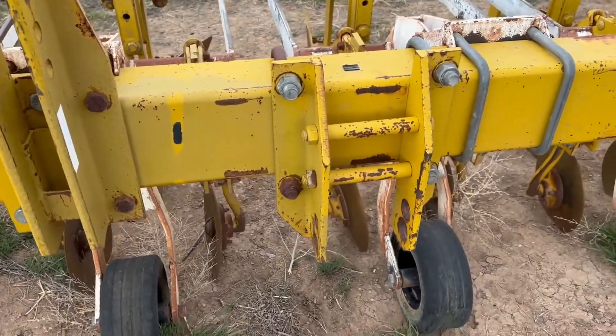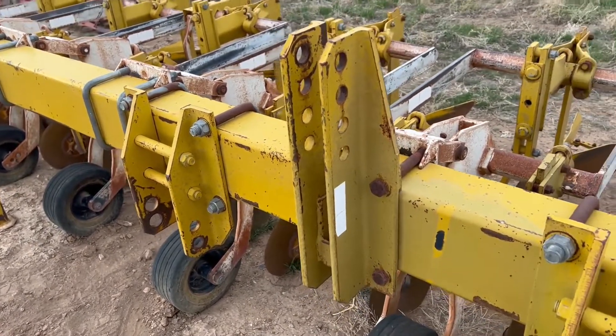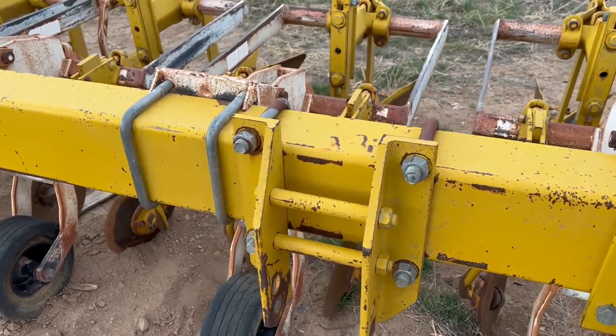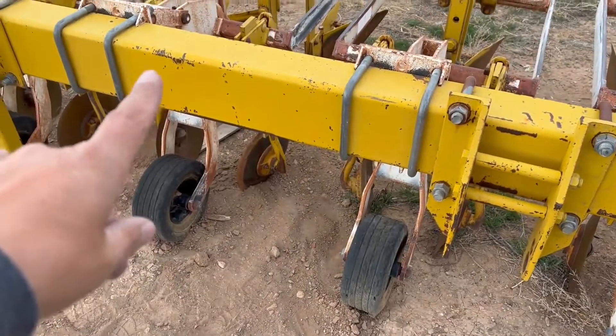Starting up here on the front, you can see your three-point connection. Your three-point hitch is in good condition. I did not see a single weld or break on this cultivator. If I see something during the walk-around video, I'll sure point it out to you guys, but I didn't see anything. This does have the good five by seven inch bar.